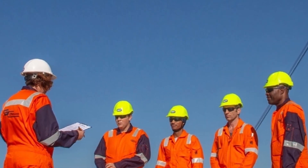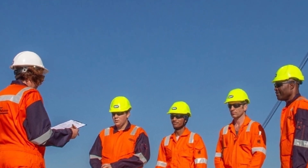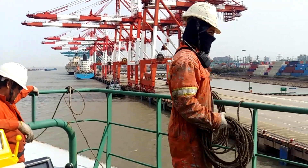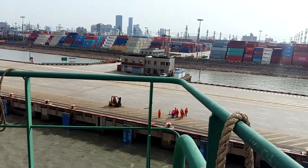Once everything is ready, you should carry out a toolbox meeting with your team — a briefing of safety measures and hazards during mooring operations. Once the toolbox meeting is carried out, you have to report to the bridge about that, as well as confirm that everything is in order at your station and you are ready for mooring operations.